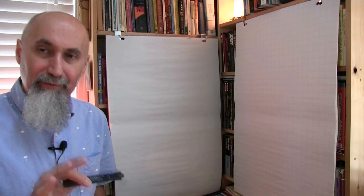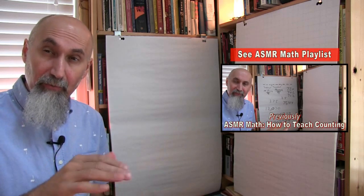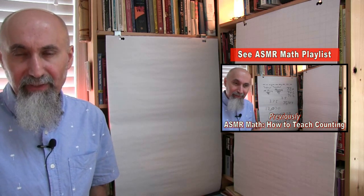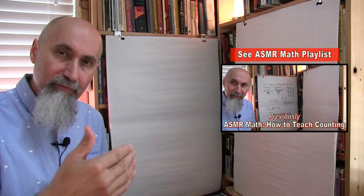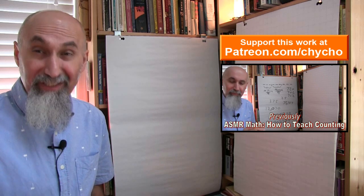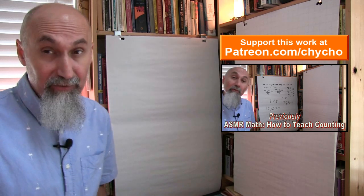Now that our student knows how to count — at least all the way from 1 to 100, hopefully into the hundreds, thousands, hundreds of thousands or millions, depending how fast they've progressed — once a student knows how to count from 1 to 100, I start introducing them to addition. And in general, we do the single digits, so I write down basically 2 plus 3.